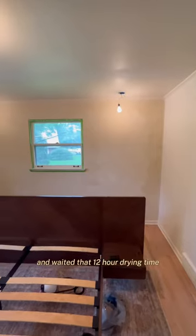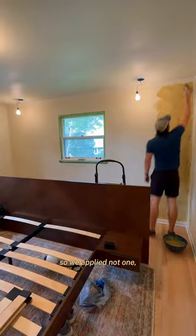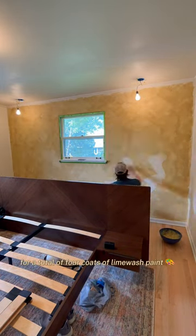We crossed our fingers and waited that 12 hour drying time, and we were greeted with this beautiful, albeit subtle, wall. We knew we wanted more color and texture, so we applied not one, not two, but three additional layers for a total of four coats of Lime Wash paint.